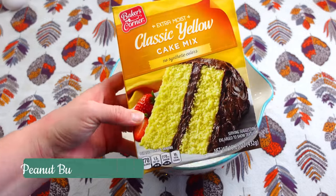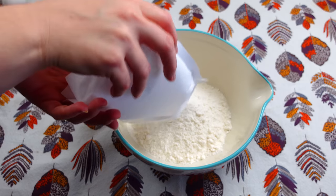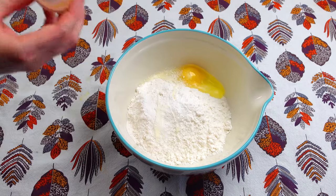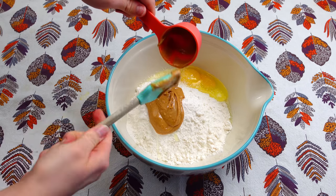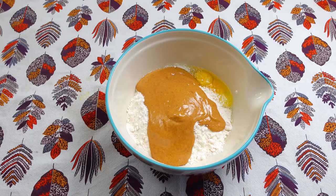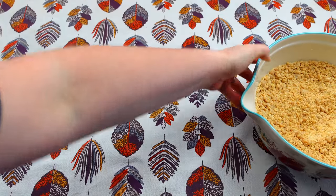First, I'm going to take my boxed cake mix and put it at the very bottom. I'm going to be using a yellow cake mix for this recipe. Next I need one egg. I'm also going to need two-thirds cup of peanut butter. And then I'm just going to go ahead and stir this up until it's nice and crumbly. Now that our mixture is nice and crumbly, I'm going to set this to the side.